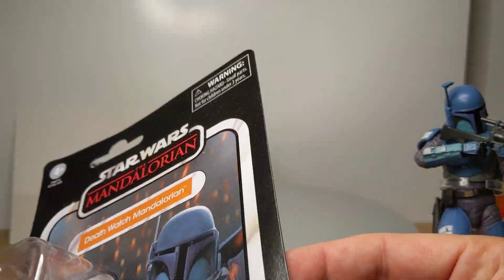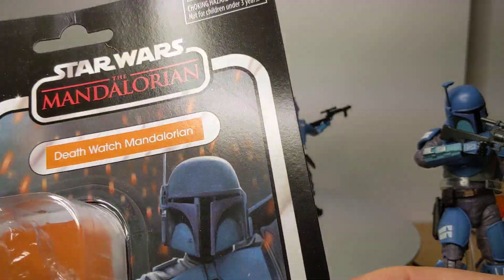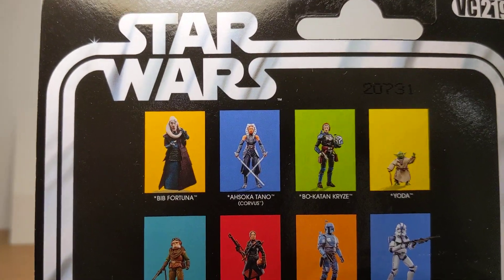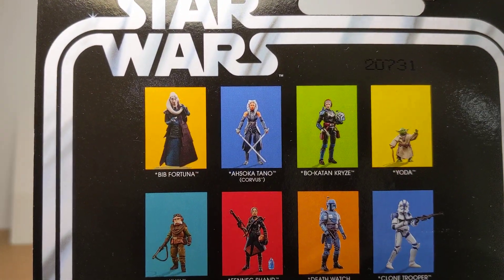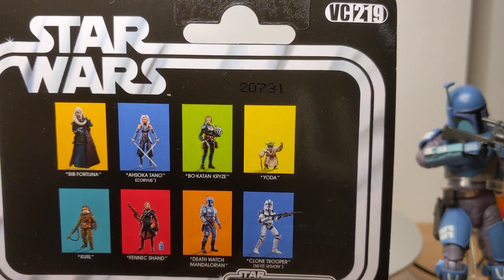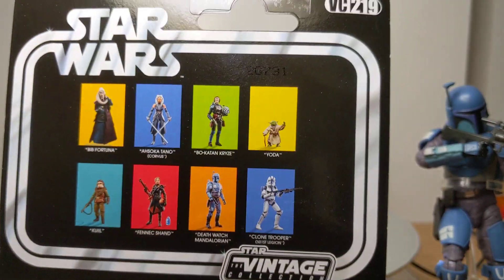Still on that relatively thin cardstock, which is a bit of a shame when the Marvel retro figures are getting such a good cardstock, but they have promised that some is coming. On the back, most of these figures — I think I've reviewed most of them in the Vintage Collection. This is a VC219, if you're keeping track at this point.